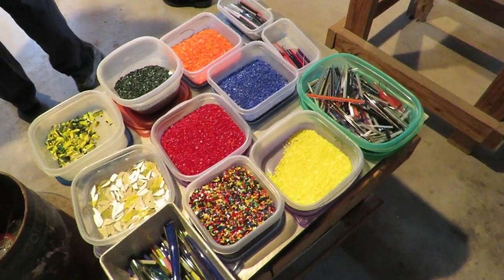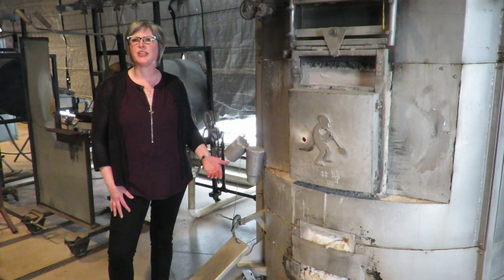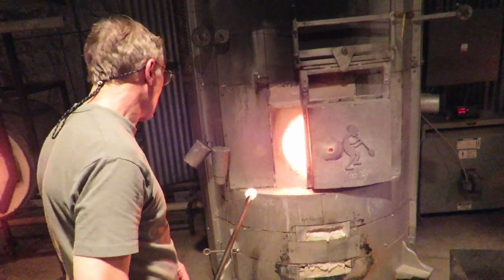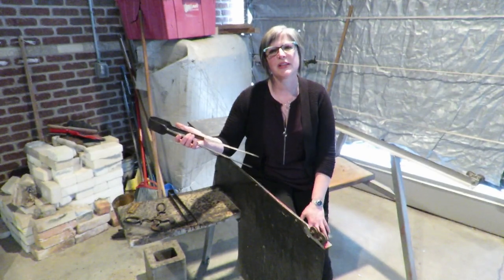In our paperweight workshop, we have a large selection of color for you to add to your glass. We start here at the furnace where you learn how to gather clear glass. Back at the bench, we'll show you how to use the tools to shape and work the glass.